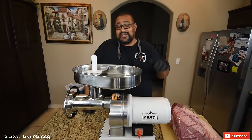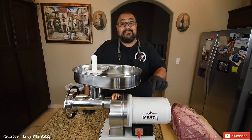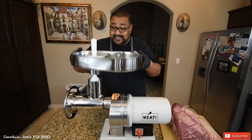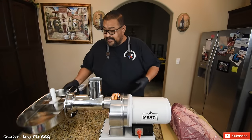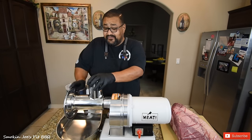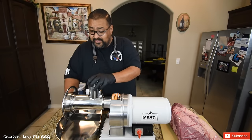Let's get started on these brisket burgers. I want to introduce you to my newest gadget — this is my 1.5-horsepower meat grinder from the company Meat, and this is a beast. It weighs about 70 pounds. You can see that it's really big. I'm going to disassemble it real quick because you need to put these items in the freezer so they get nice and cold.